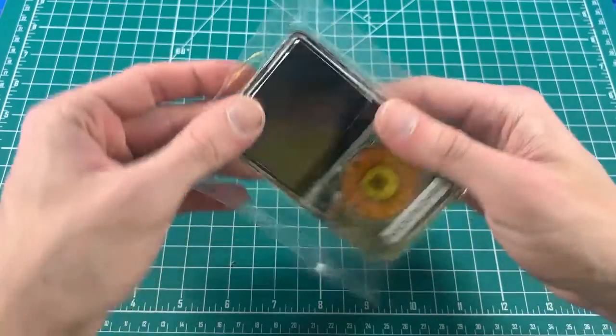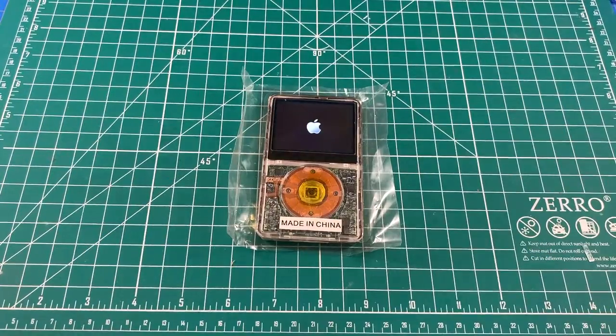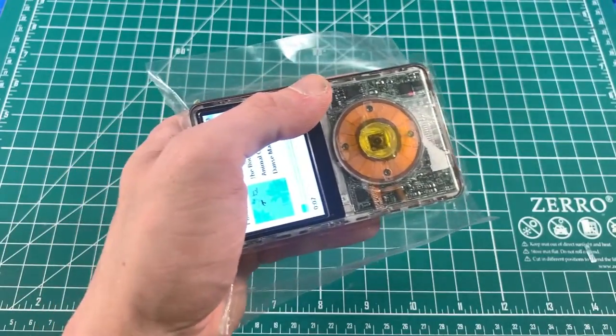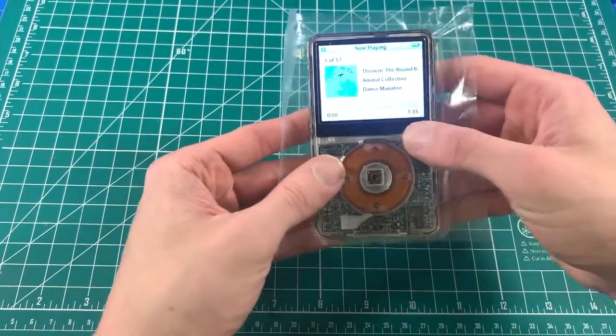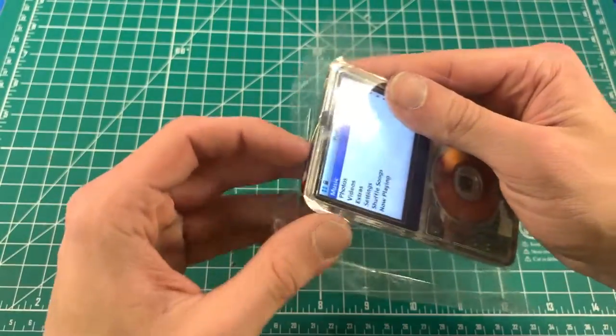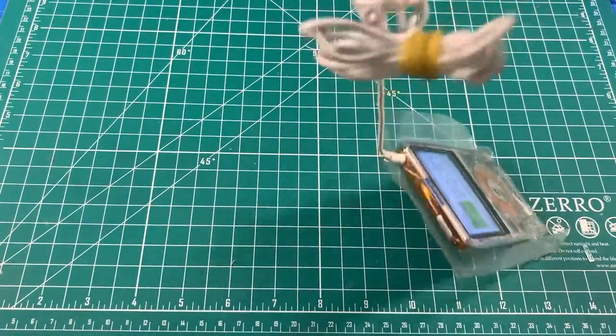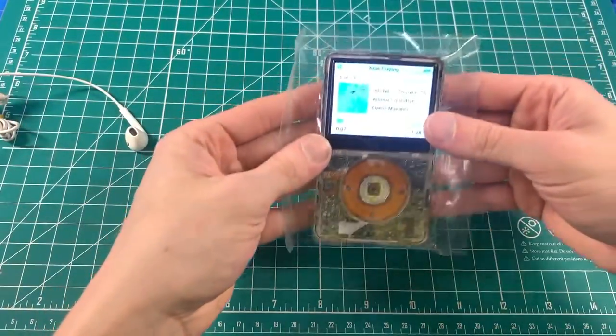Now for the final test — it can be perfect every time. Test the buttons, scroll, and cold switch — all perfect. Finally, the headphone jack. All right, this thing is done.